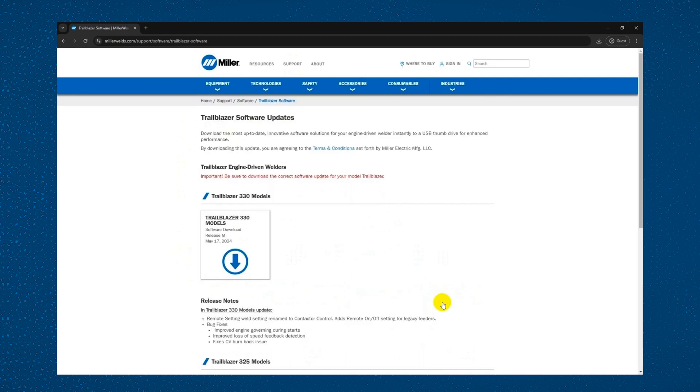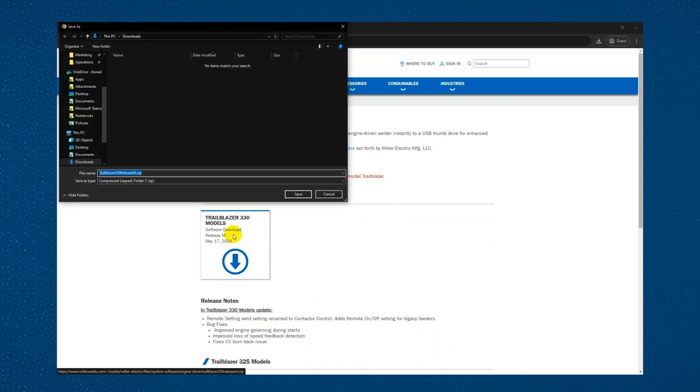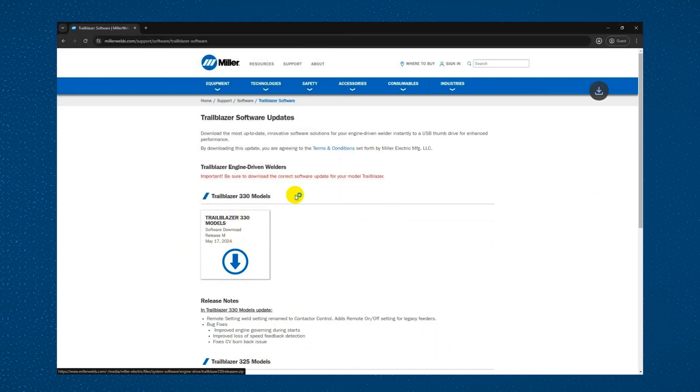Once on this page, select your current model and the latest revision of software. Then determine where to save the download. Depending upon your browser, this may be different.